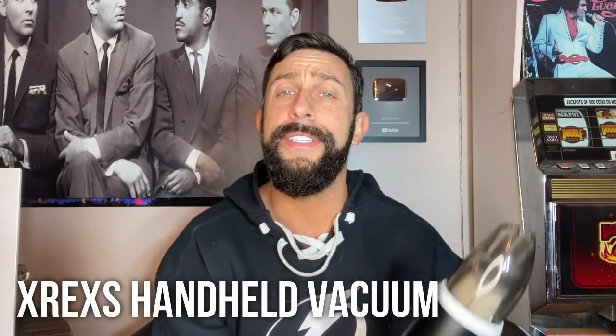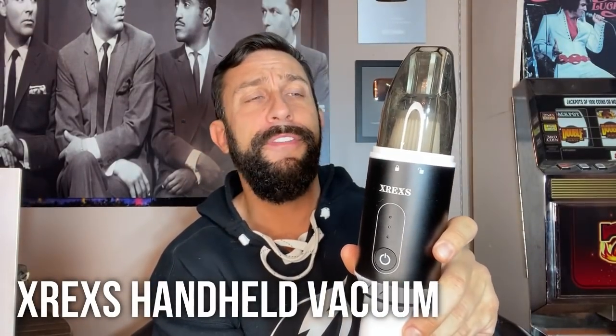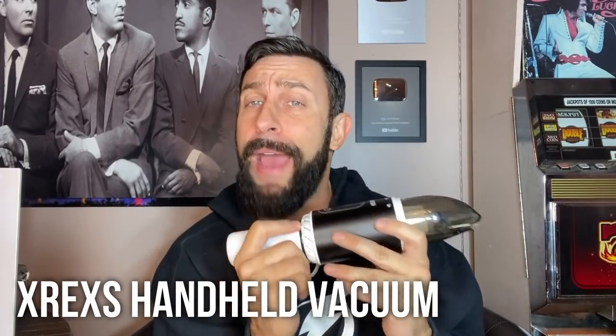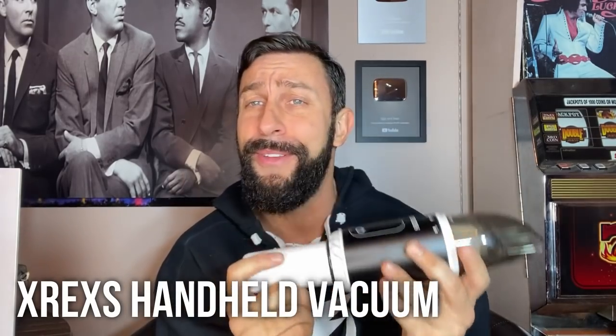Hey folks, this is Adam from 911 Studios and today we've got this. It is a pretty fantastic little handheld, battery-powered, rechargeable vacuum that I've been using.